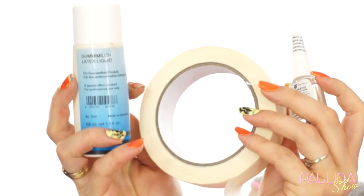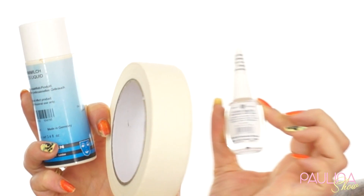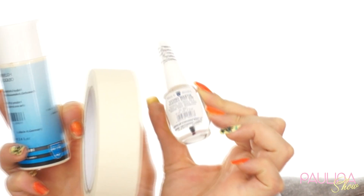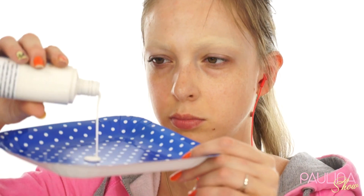Dzisiaj będzie z moim głosem w tle, ponieważ tak będzie szybciej i łatwiej. Jak widzicie, mam zakamoflowane brwi — kiedyś będzie o tym filmik, ale póki co zrobiłam to dla bezpieczeństwa, bo będę używać lateksu, taśmy oraz kleju charakteryzatorskiego. Jest to Mastix Creolan, którym będę przyklejać niektóre fragmenty. Niezbędna jest też wata. To będzie bardzo prosta charakteryzacja i bardzo skróciłam filmik, bo tutaj są etapy, które się w kółko powtarzają.